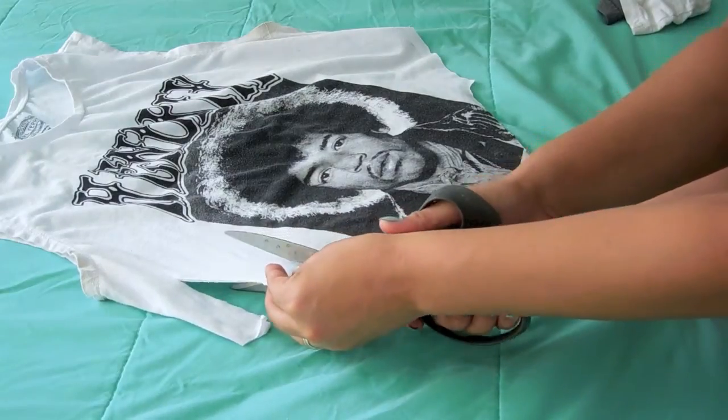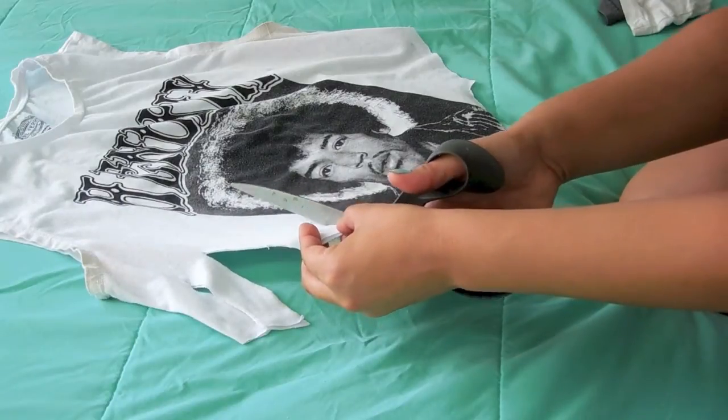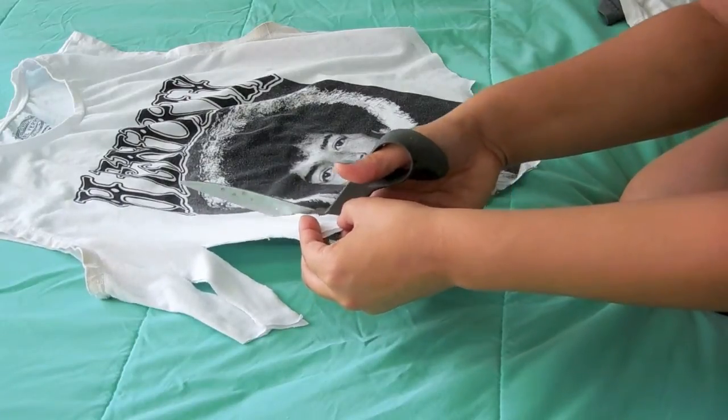Once that's finished, as you guys can see, I'm going to cut little strips going all around the shirt. It's better if you do the front and back months at the same time.